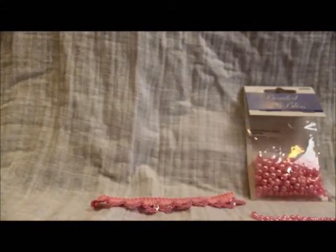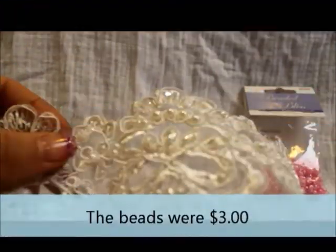So what this is here, this is the lace that I've chosen to cover the cutout in the jeans. I don't know if this camera is focused well enough, but it has little pearls and sequins on it. And because the embellishment that I'm going to have on the back of the jeans is pink, I wanted to put a bit of pink in this so that it would match.